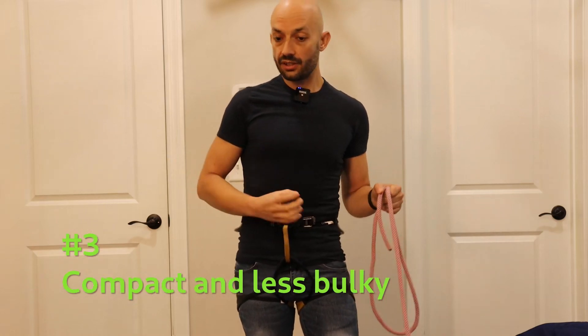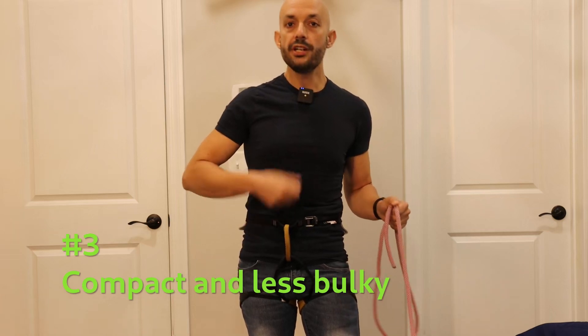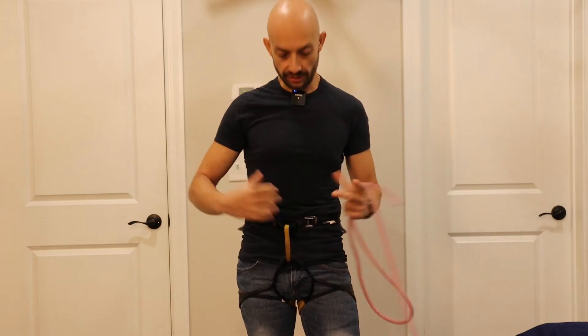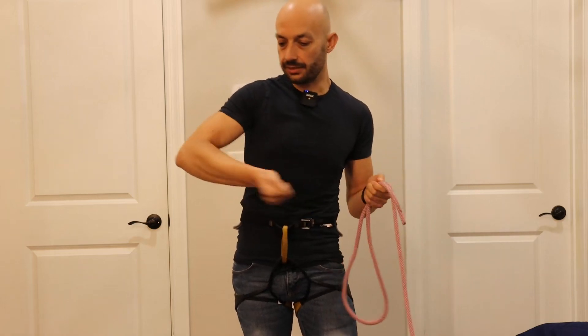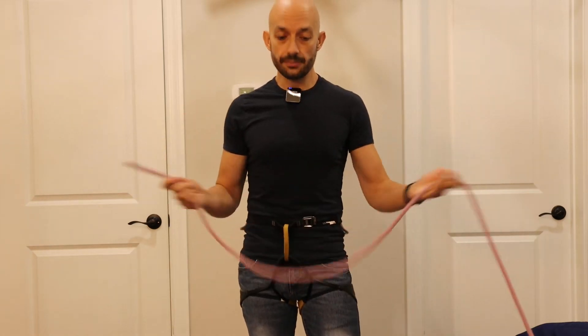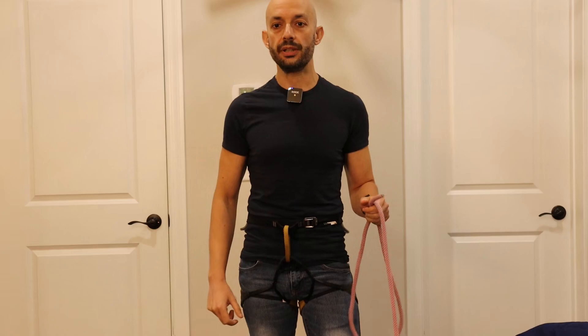Property number three: this knot has a very small profile, so it's small and will not get in your way when you clip. This is an important property — if you have a bulky knot and you reach for a clip, it may be in your way, go inside the carabiner, or be annoying. This is also why it's important to keep your knot as close to the harness as possible — in this way it will not be in your way.